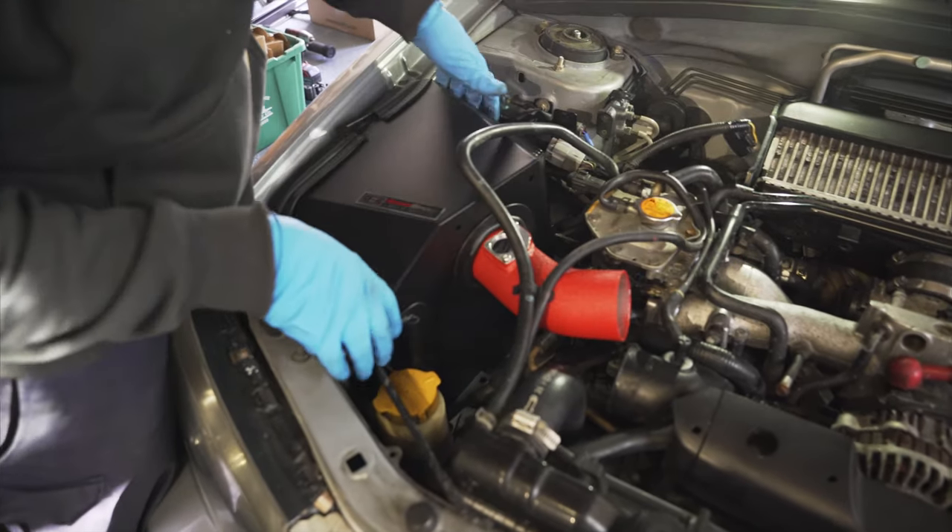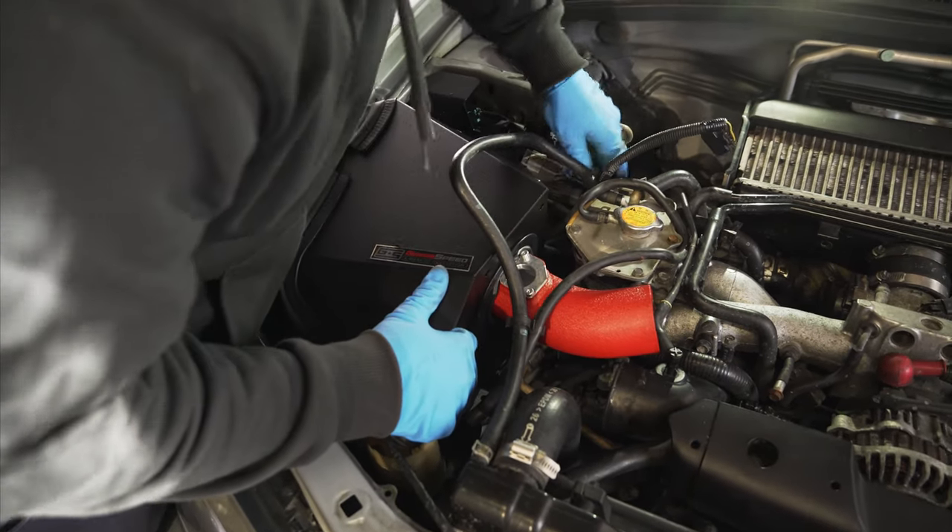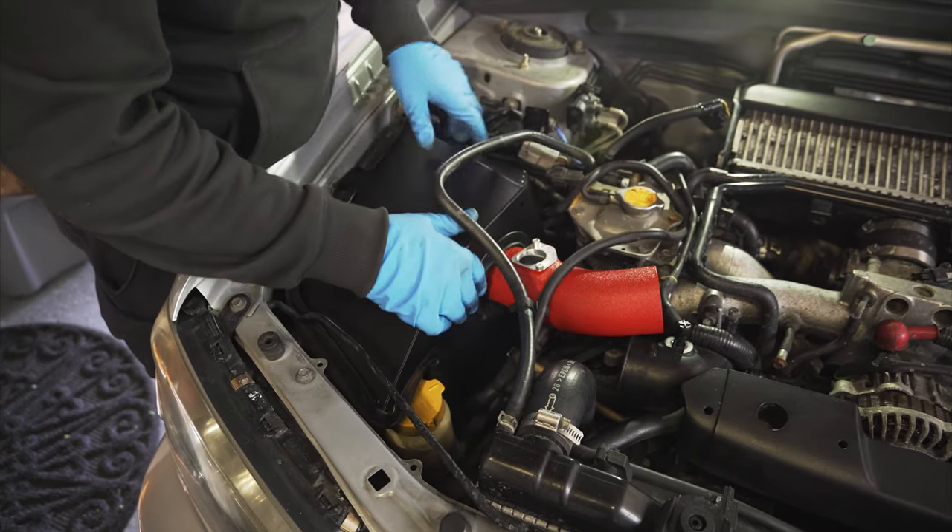You're going to sneak it around these hoses — kind of massage it in. Normally I have a hood prop up but the hood prop actually got in the way of installing this.